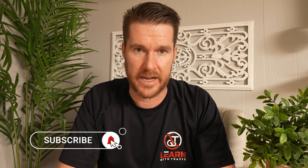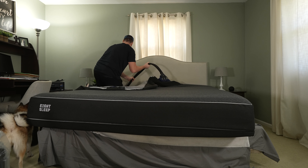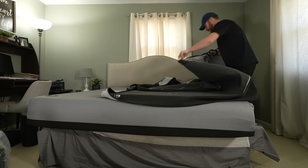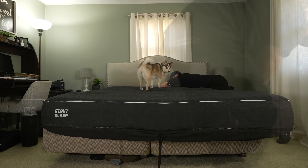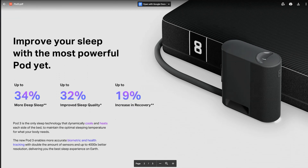Now my Pod 3 experience versus the Pod 2: I'm going to call it like it is and say I didn't notice a huge difference. That might sound like a slam, but it is not at all. The Pod 2 was amazing — it lasted me for years, it was super comfortable, it had so many features that improved my sleep dramatically, and I've covered all of that in my other videos. Most importantly, I'm glad all those things I loved carried over to this one. It is still an absolutely fantastic bed, and I did notice they added a little bit more padding on top — I was always comfortable on the old one, but it actually is more comfortable now.